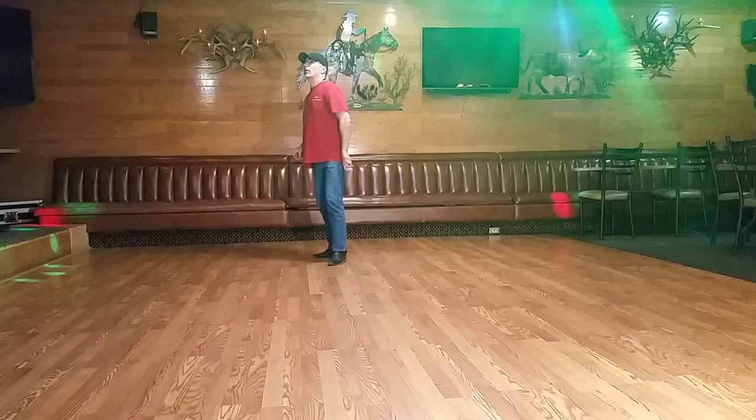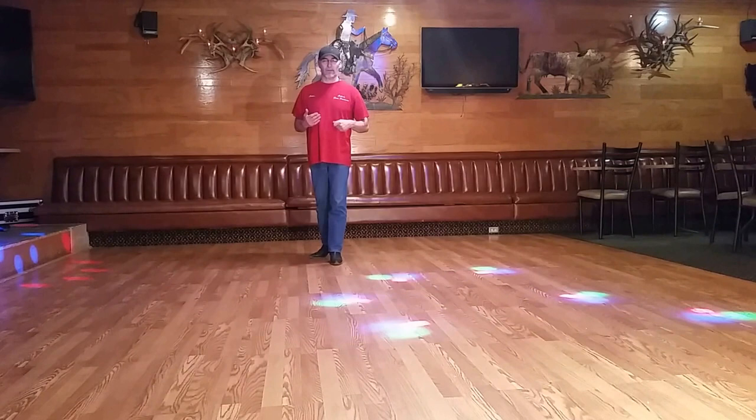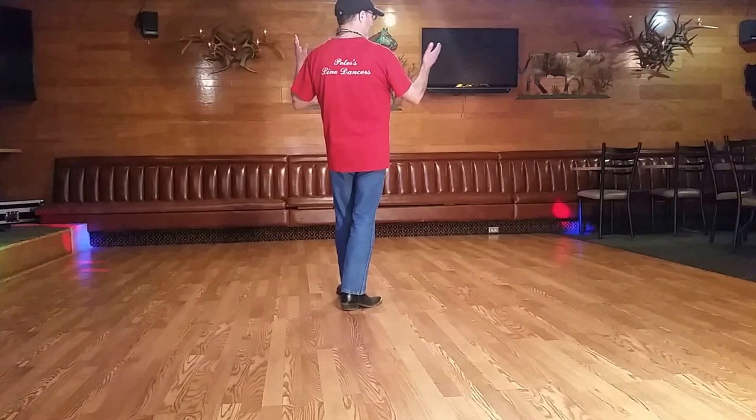Then we turn half a turn to your left with a pivot turn — step right forward, turn. The whole dance is kind of a mirror dance. So the same thing on this side: at six o'clock, right front shuffle, left front shuffle, step right, and pivot turn to your left — facing 12 o'clock again.